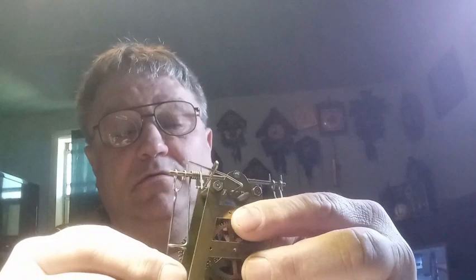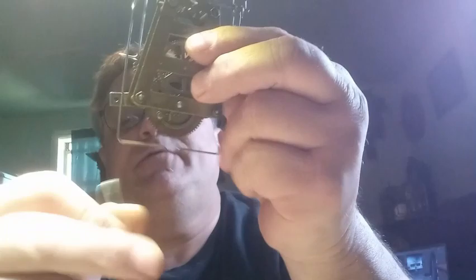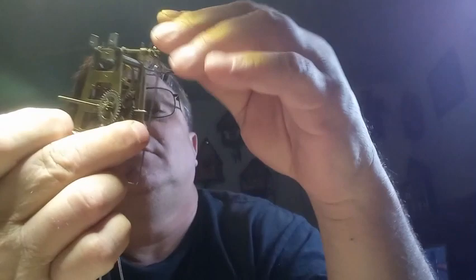It ran away from me; I should have held on to it tighter. I need to do a little bit of work to the case, but I think it's pretty cool.